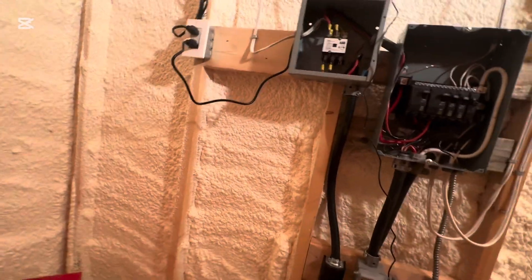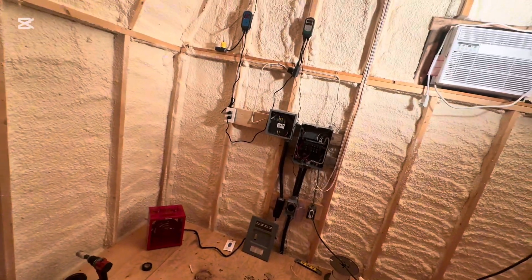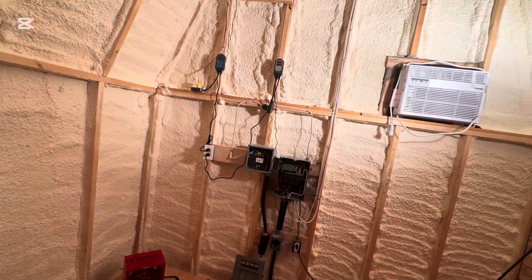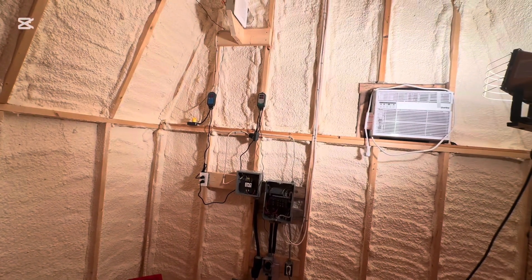I didn't want to do that because I thought I was actually going to be running heaters in here. But now it is warm outside, and if I load this building full of bees, I don't think heat is going to be the issue — I think the humidity is going to be the issue, and keeping it cool enough.